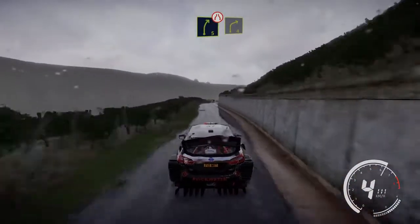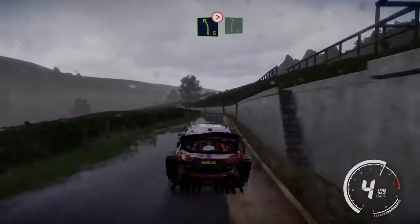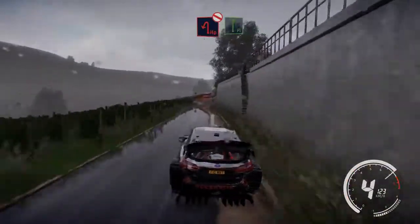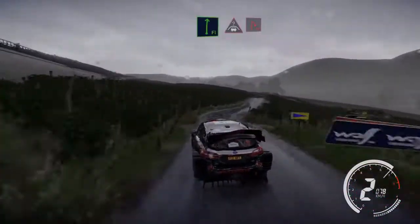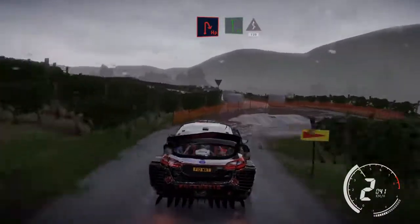Caution right 5 short narrows, keep left into right 4 keep in, and left 5 tightens into right 6 kinks. Hard brake 50, hairpin left definitely don't cut, into flat right big cut. And crest into hairpin right, small cut and flat left cut, into kinks over 120.